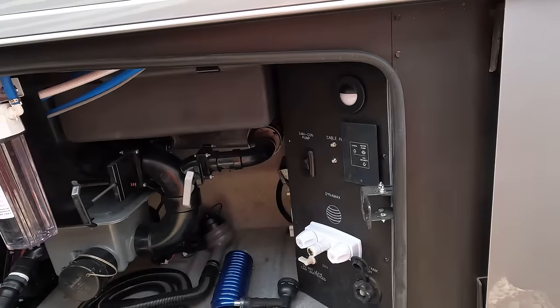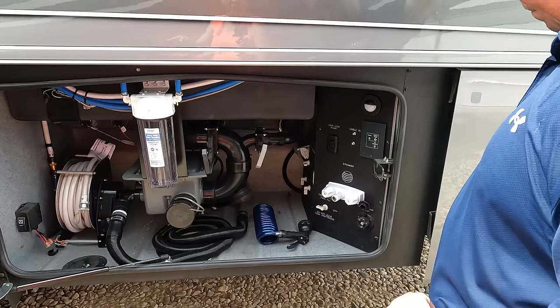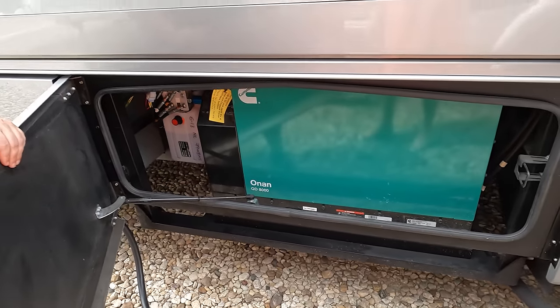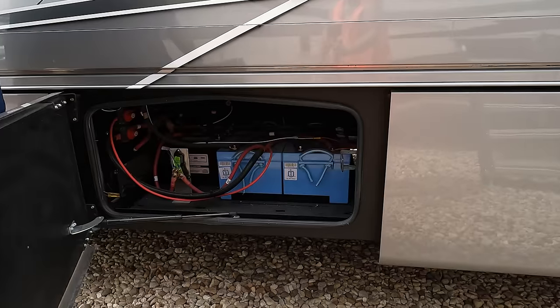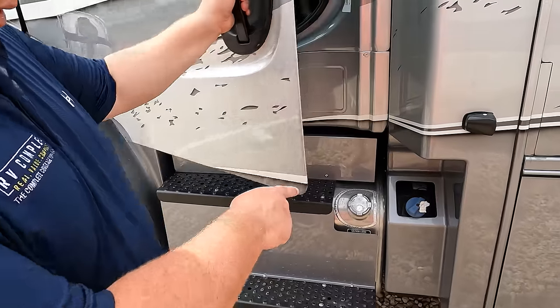This is the wet bay — you've got your macerator right here, outdoor shower, water pumps, retractable fresh water hose, filter, and potable water. Coming on down — wow — an 8,000-watt diesel generator right here, 50-amp power cord with a reel. Very nice. Lithium batteries, 3,000-watt inverter, and storage. That's pretty good. The outside of this motorhome looks great but the inside looks even better — and that's where you fill up your DEF.